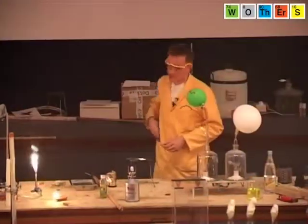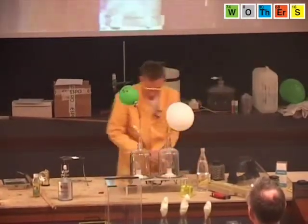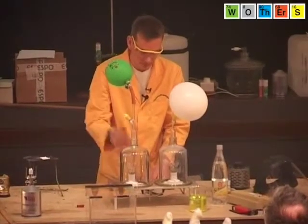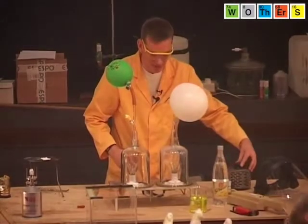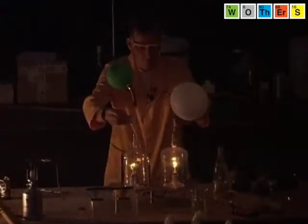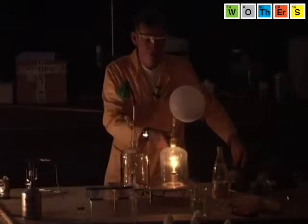We have a little demonstration here to try and show this. I have here two cut-off light bulbs. This is a rather tricky demonstration. We've taken the tops off these light bulbs, and we're going to remove the gas with the aid of a vacuum pump. Now I'm going to switch on the light bulbs and gradually turn them up. Into the one with the green balloon I'm going to let some air, and into the one with the white balloon I'm going to let a gas called argon. The gases are going in — let's turn up the voltage. The one with the air has gone. It's blown. But the one with the argon is still alight.